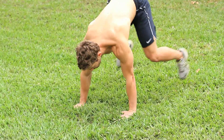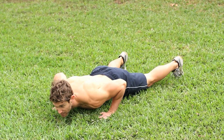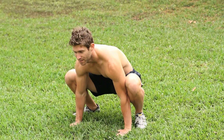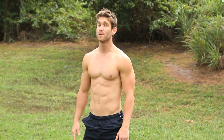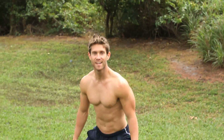So what you do is drop your hands to the ground, kick your feet out. If you want to make it more difficult, come down to a push up and back up, fire your legs back up underneath you. If you want to make it even more difficult, when you fire your legs back from underneath you, jump up in the air.